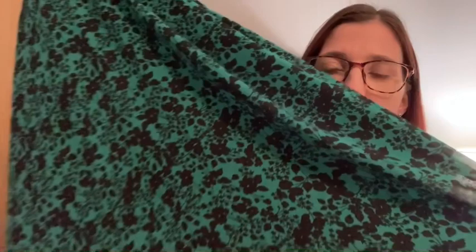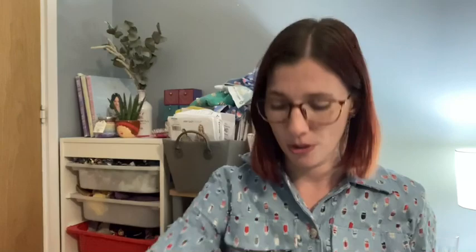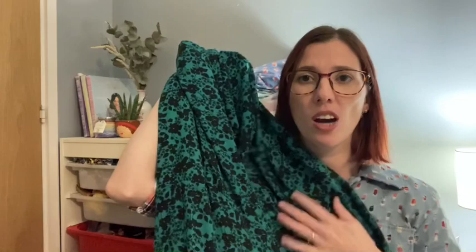The other thing I'm working on is some deadstock crepe fabric from Simi Sunshine — also seen on Rainbow Fabrics' website. It's a beautiful emerald green background with black flowers, and I'm turning it into the Tilly and the Buttons Lotter dress, midi version, with the grown-on sleeve rather than the bracelet sleeve. It's nearly finished — I've attached the bodice and skirt and done the facing — but when I try it on, it's really static and sticks to my legs. It has lovely drape and movement, but I'm worried about the cling.